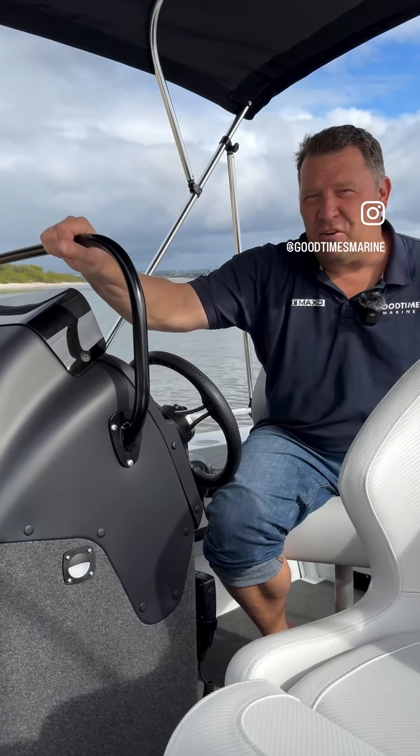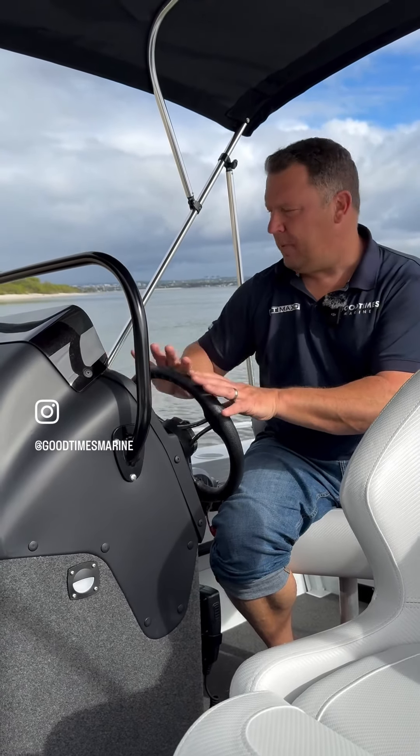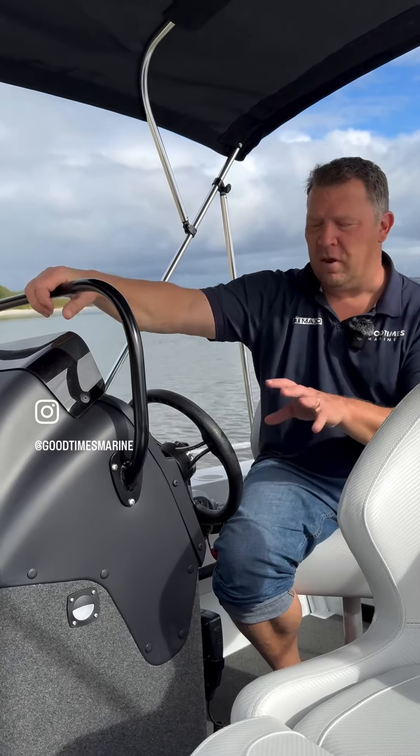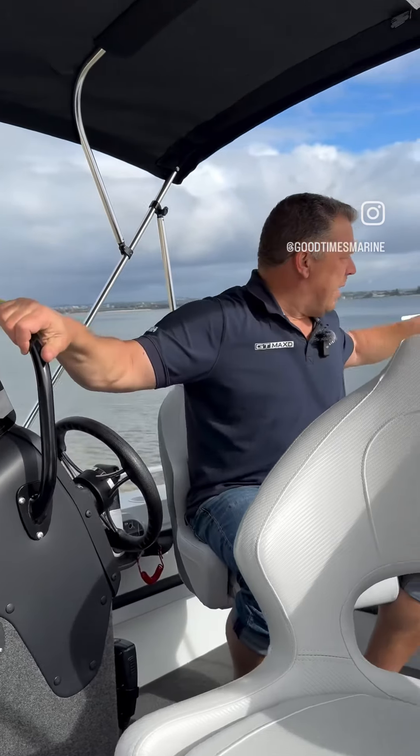The console in the Crossfire is excellent. It gives you plenty of surface area to be able to fit all your electronics. It's got a fantastic grab rail, but it doesn't waste too much floor space on the boat, so a very good design feature.